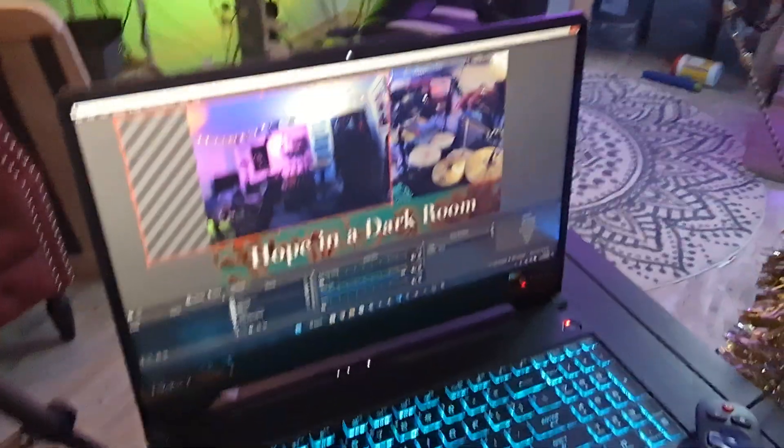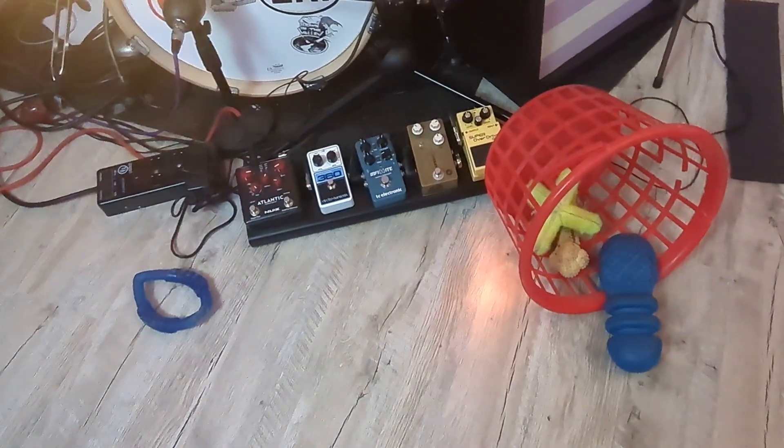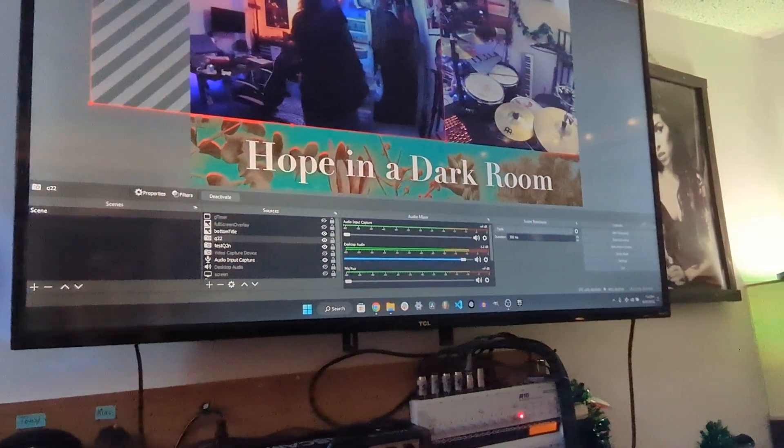I can toggle things during the streaming to show what song we're actually playing or do full-screen stuff. This is the space where the other guys stand — my dog's toys are in the way, but the guys stand here so this camera faces them. I have a TV mounted on my wall and ran HDMI out from the laptop to mirror my desktop up there, so they've got a video monitor as well and can see exactly what's going on.